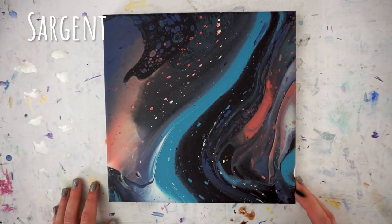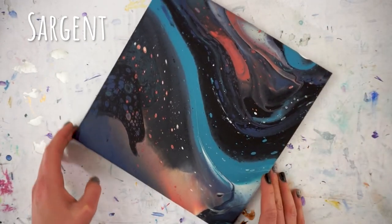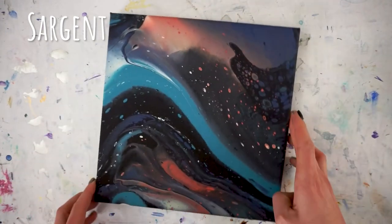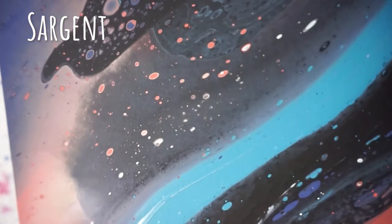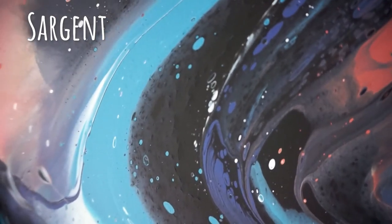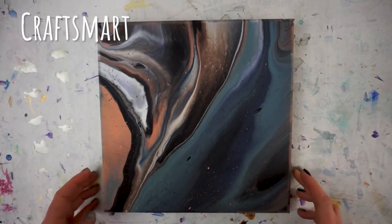Next up is the Sargent Art acrylic. This one also dried darker than when it was wet and looks kind of nice and shiny, so it might benefit a little from finishing but in general I'm really happy with it. It's a little more matte than the Blick. I don't usually have cracking with this, but I did leave the paint on quite thick — which I find is what leads to cracking most often. I really liked what was on the canvas and didn't want to lose it, so I ended up with just a tiny amount of cracking that is not super obvious.